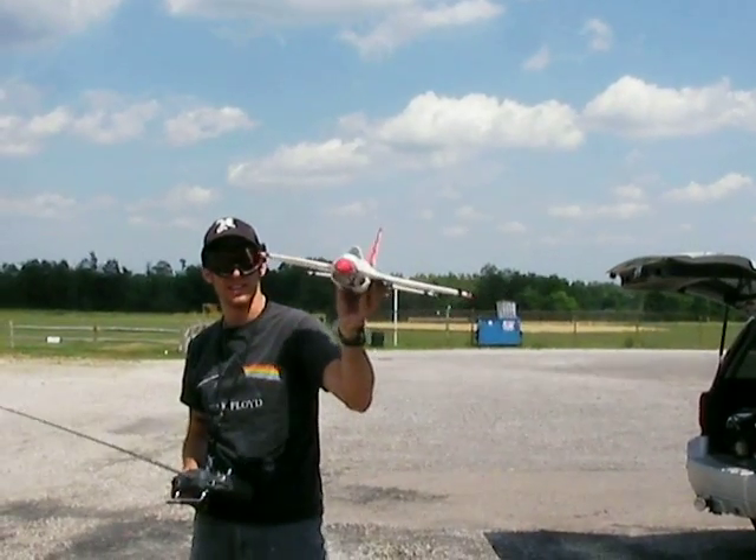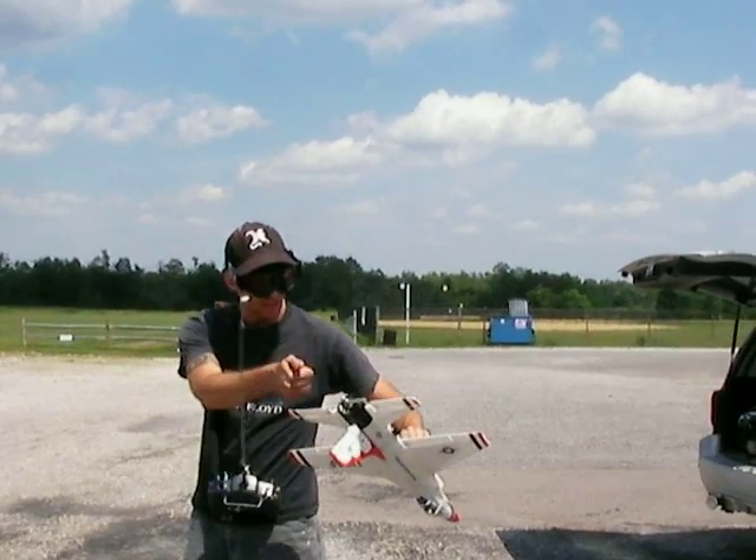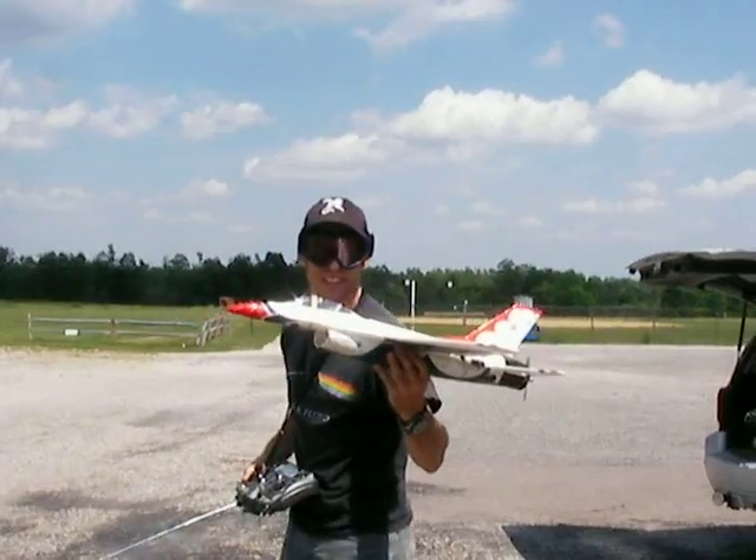J-Power F16, 3300 kV, 4S lipo. It's a 4.2 by 2 prop. Should be fast.